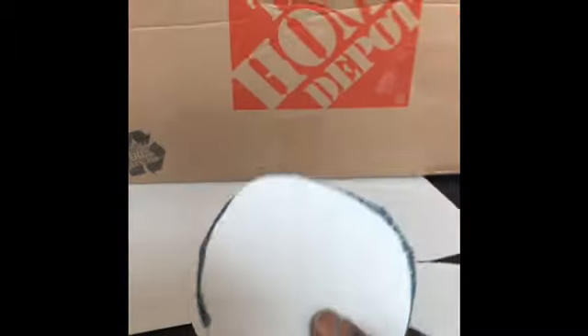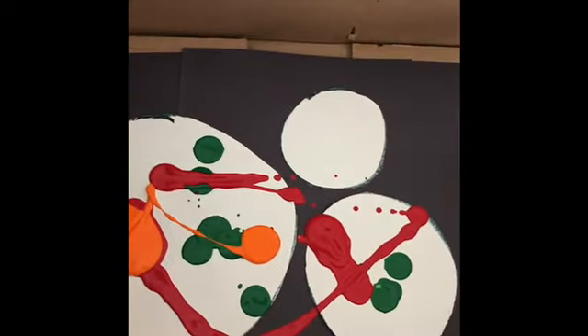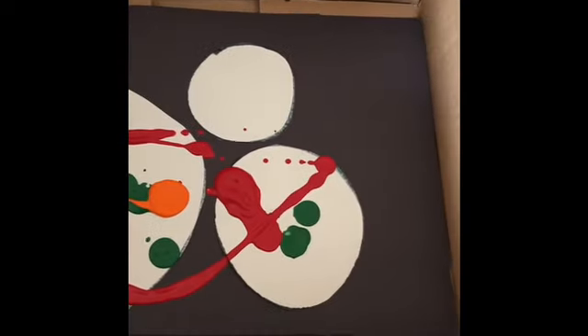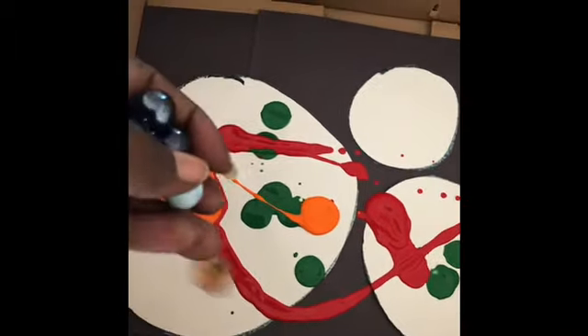Jupiter is the largest planet and Mercury is the smallest planet. Earth is somewhere in the middle of both of them. We're going to put our planets in the box — Jupiter, the largest planet by mass and volume, then Earth, which is smaller by mass and volume than Jupiter, and then Mercury, the smallest planet in the solar system. Then we're going to add our paint — red, orange, and green. Those are the three colors I chose, but you can use any color your heart desires.